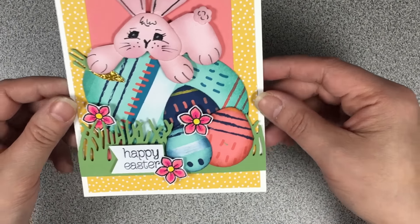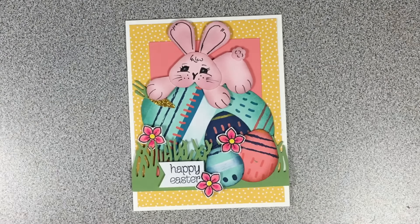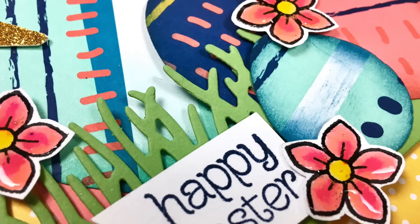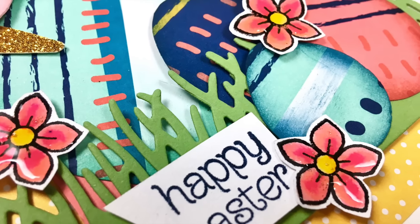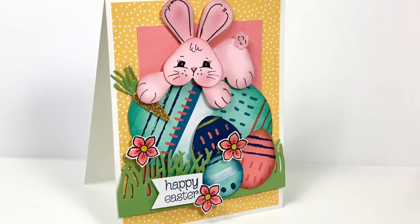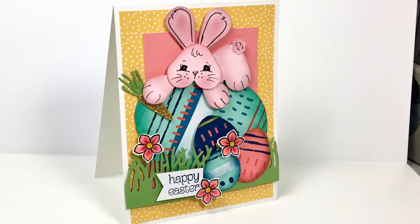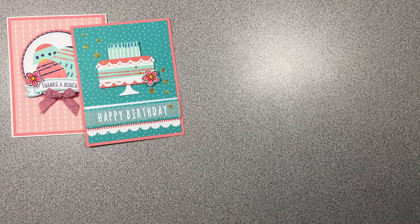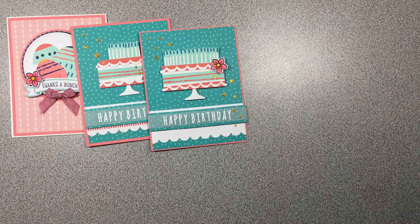I hope you enjoyed this final card for the February 2017 Paper Pumpkin kit. I do have other ideas but I'm just running out of time. I did receive notice that I'm going to be receiving the March kit tomorrow — we'll see you then. Thanks so much for watching!